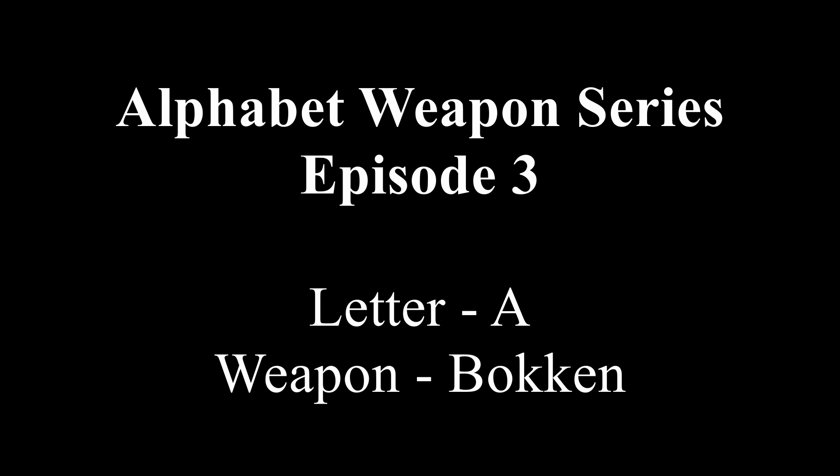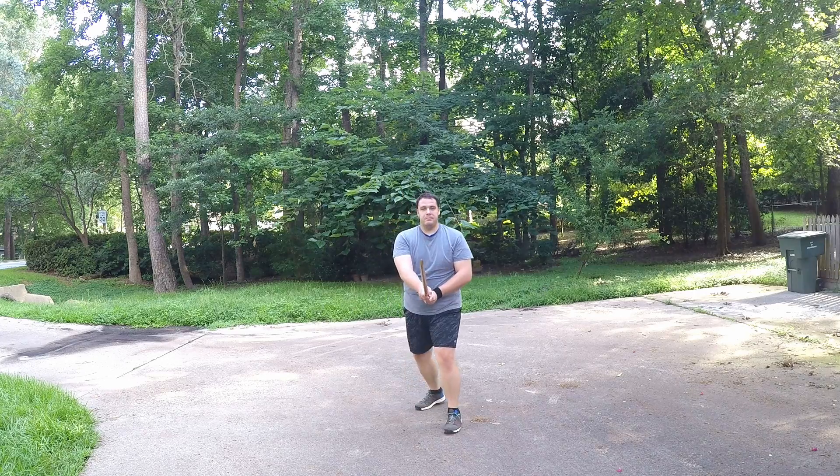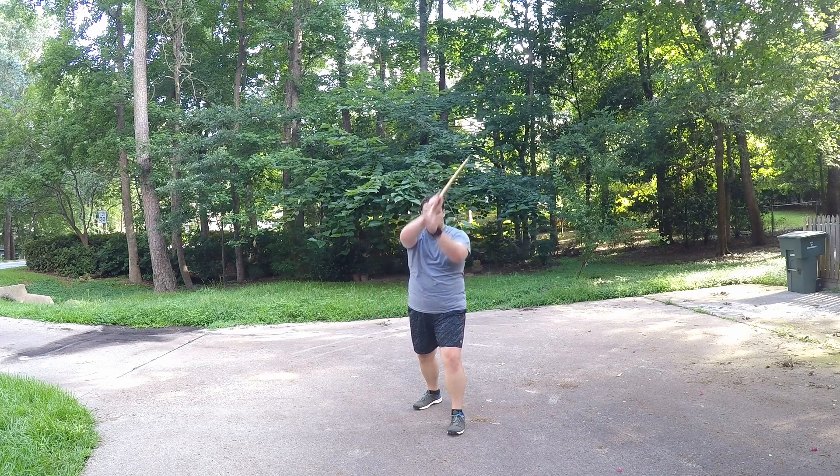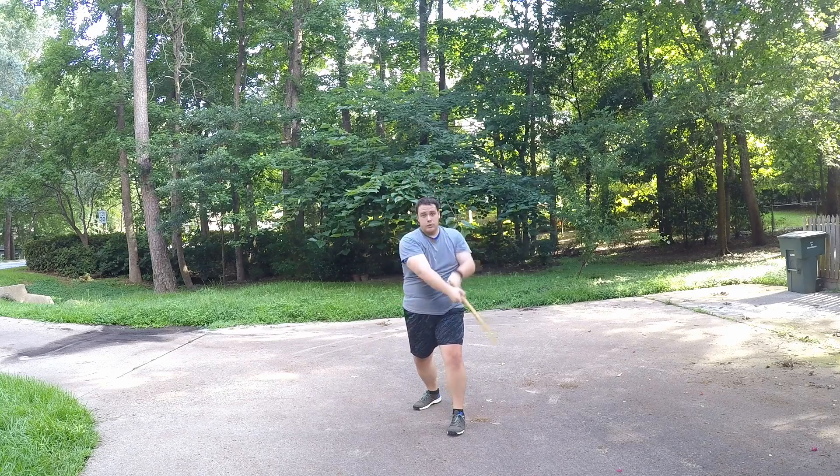Good morning folks, my name is XGR and welcome to episode 3 of the Alphabet Weapon series. Today we are working with the Bokken, which is a traditional Japanese wooden sword.